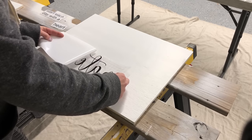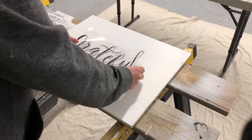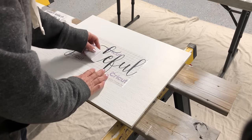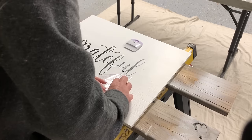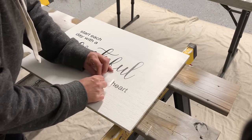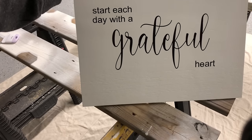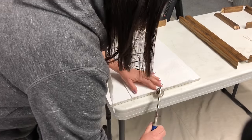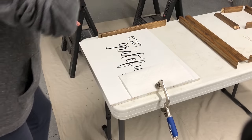I created a decal on my Cricut, which I have as a free printable on my website — that link is in my description box below. If you would like to go over there and print that out, you could trace it onto your project. If you do have a Cricut, I used the fonts Hello Butterfly for 'grateful' and Arial for the rest of the wording.